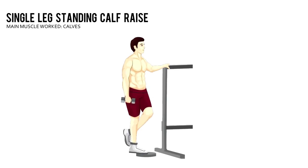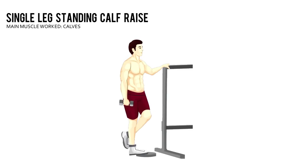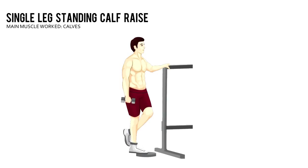Lift your right heel as high as you can. Pause, then lower and repeat. Complete the prescribed number of reps with your right leg, then do the same number with your left while holding the dumbbell in your left hand.